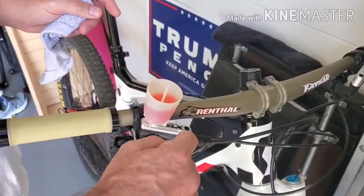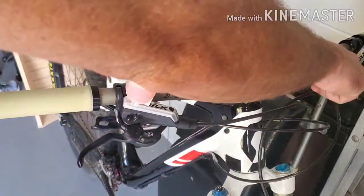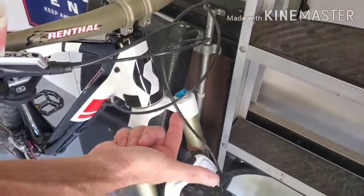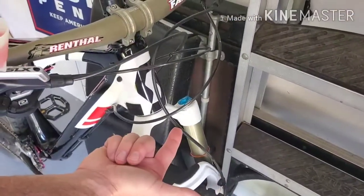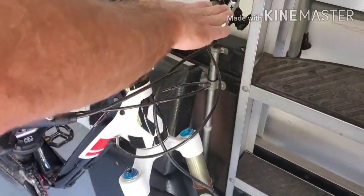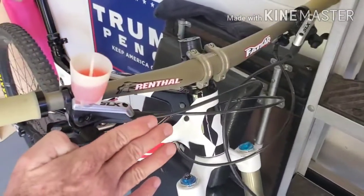So what you want to do — and this is going to be more important on a rear lever versus a front — the front is going to have an easier time working the air out because look how short this cable is and look at how vertical it is. Air is going to have a much easier time getting out. But you can do this with a front as well, though it's going to be much more important to do on a rear.